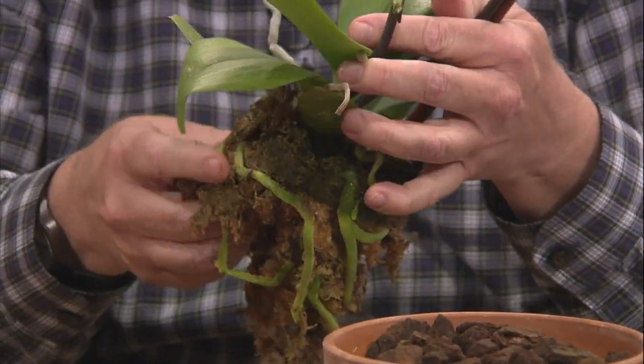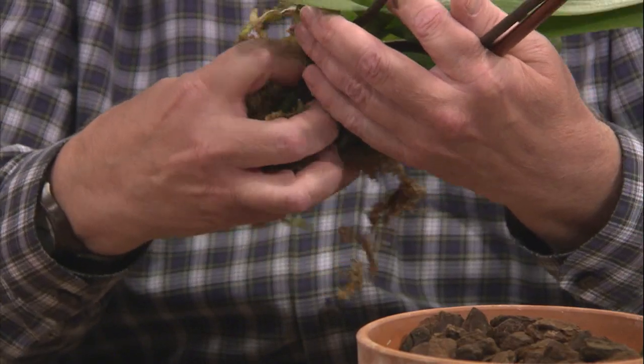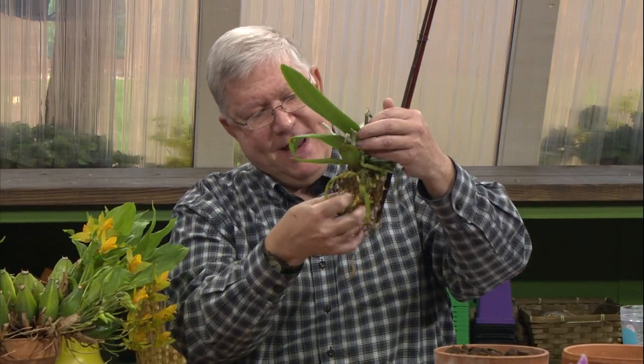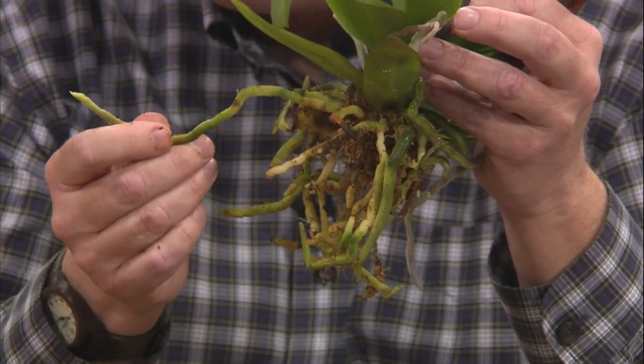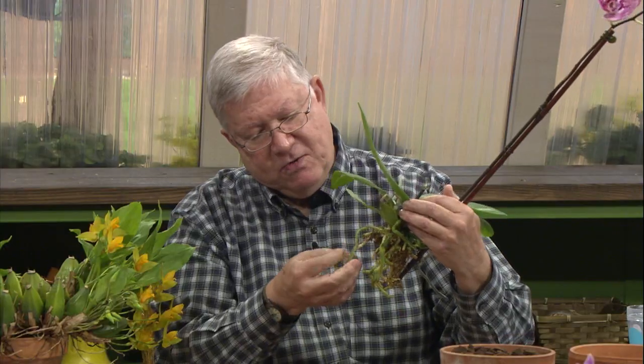So I just remove all this sphagnum. If you break some of those roots, that's okay — you probably won't break very many when they're moist. For any orchid, make sure you soak it before you go to transplant it, because it'll make the roots very pliable and you can position them in the pot afterward. We've removed all that sphagnum, and there you can see the healthy root system — nice and green. If you see brown roots, that means they're dead and you can remove those. You generally want to repot orchids when the roots are growing, like in the springtime.